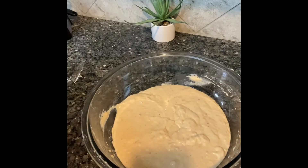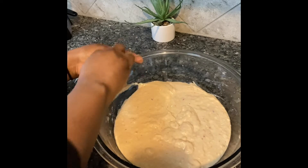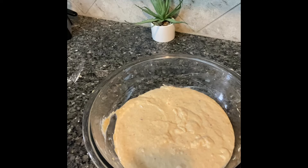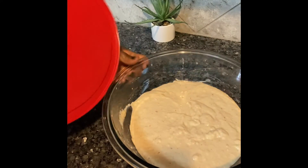After mixing, I'll clean the edges of my bowl to keep my surrounding neat so I can work in a clean environment. I'll cover it and allow it to sit for one hour. Depending on your quantity — if it's smaller, you can allow it to sit for less time. The whole point is to make sure this mixture doubles in size. I'll cover it now and come back to begin frying.